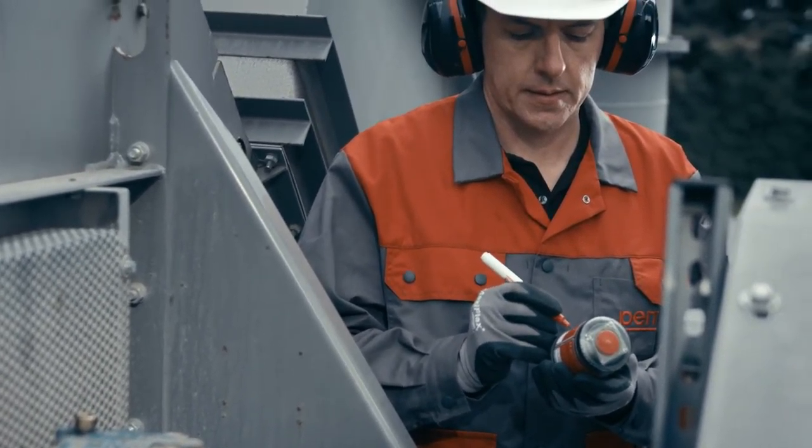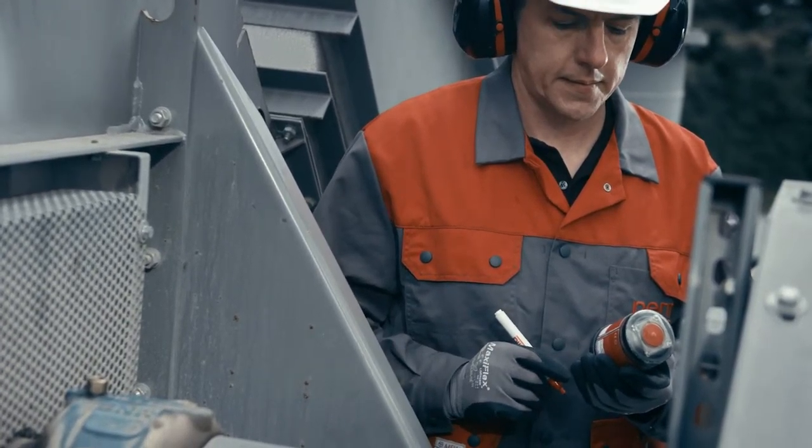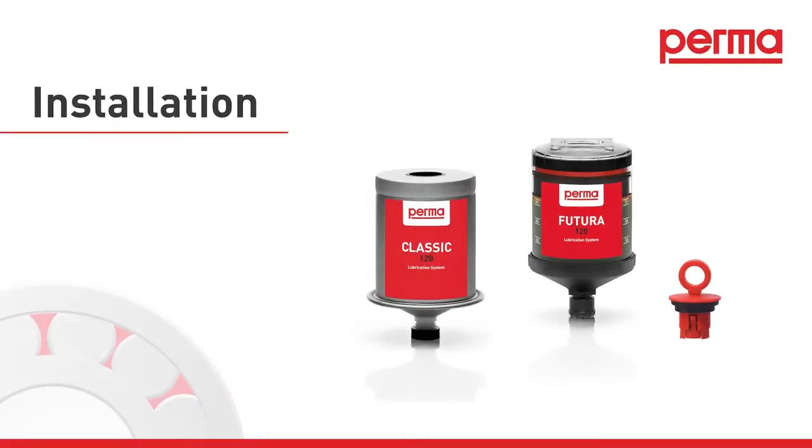Activation. Our free perma select software or the chart in the perma catalog can assist you in finding the most suitable discharge period and activating screw for your application.